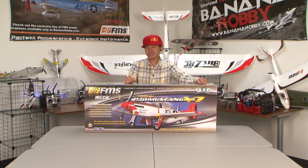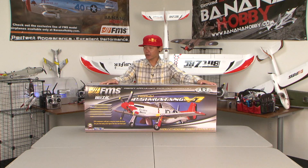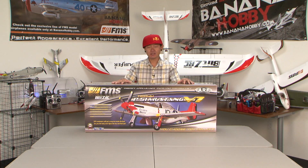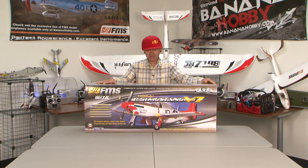Hey there pilots and Warbird fans. Welcome to your What's in the Box review. Today this review is going to be just a ton of fun. This is one of my favorite airplanes and favorite Warbirds of all time, and this is a real treat to bring to you because I haven't opened this box at all. This is the FMS Blitz RC Works P51 Mustang in the 1400 millimeter category.